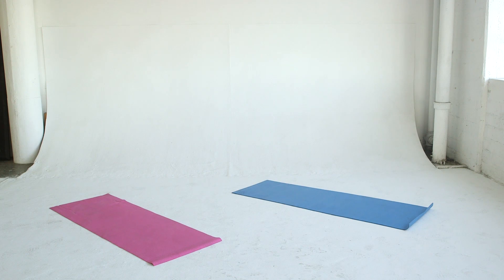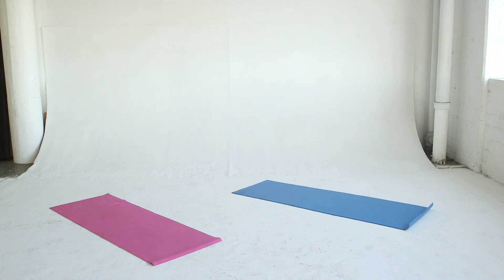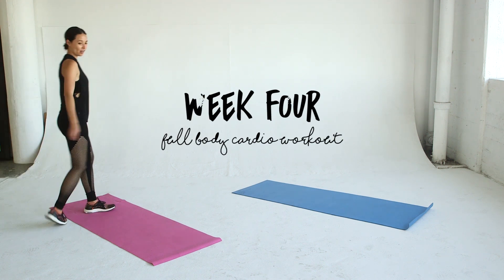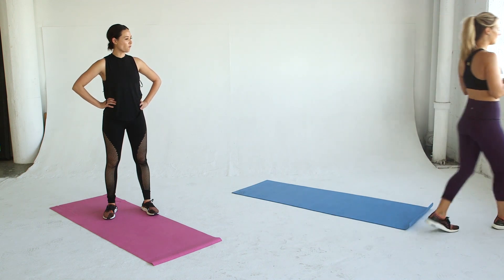Hey everyone, it's Asia Dang and this is the summer body workout series with my best friend Laura Varney. I cannot believe it — we are in week four, and today's video is the full body cardio workout. It is killer and it is a workout, so let's get started.